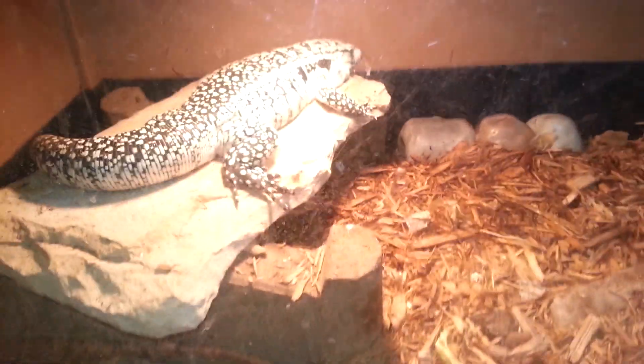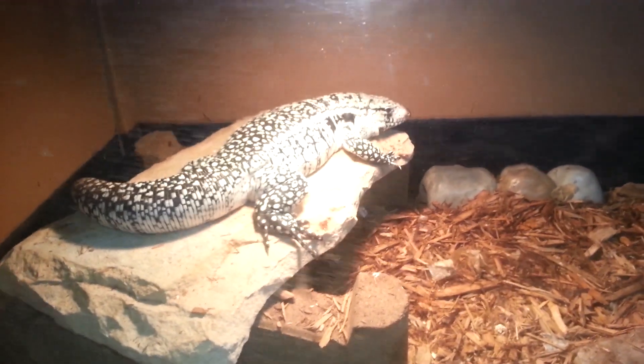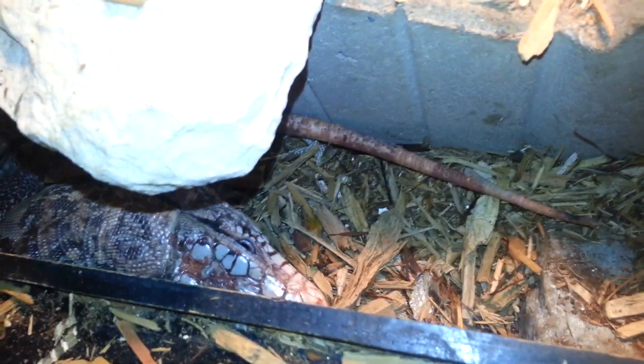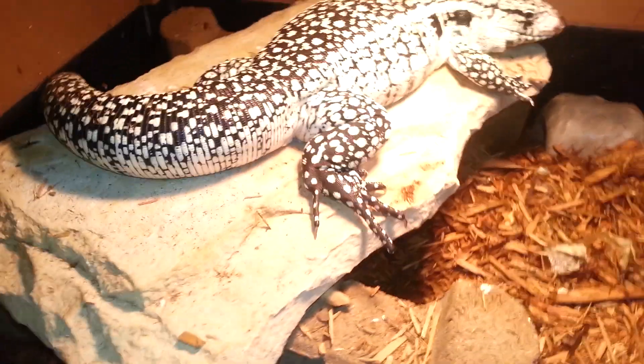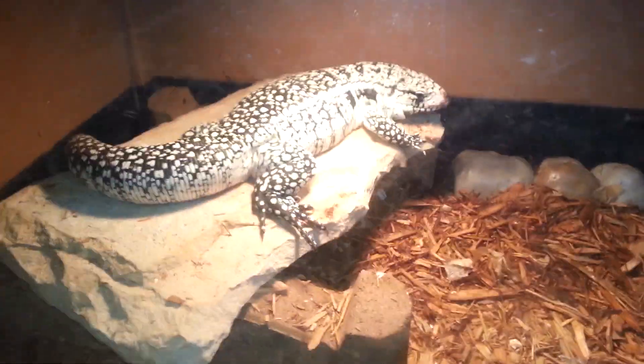And tegus. There's my blue tegu. Turns out she's a he, so I've got a male blue tegu in there, and then a male red hiding right there. They're all going to move into an outdoor enclosure in probably about three weeks, because it's going to take me three weeks to build the cage.